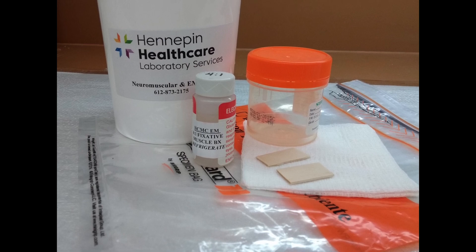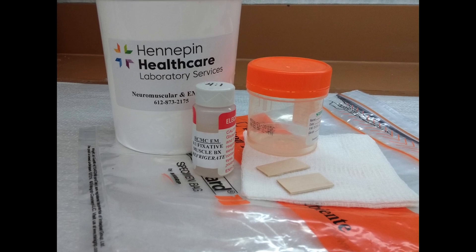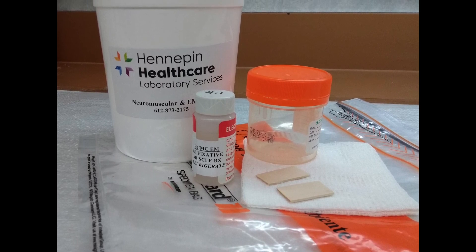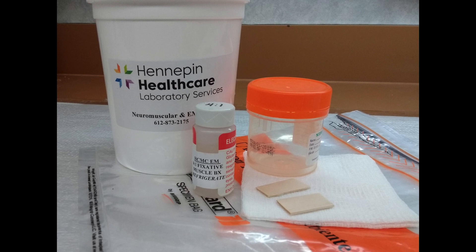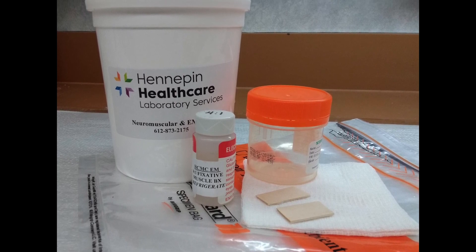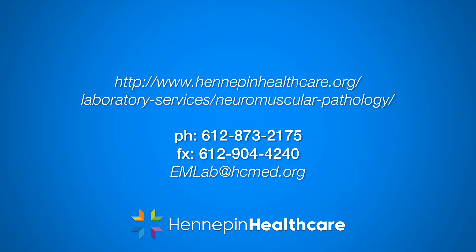Our lab is happy to supply fixative and kits for packing muscle and nerve biopsies. Please contact our lab when the biopsy is initially scheduled so we can make sure you have everything you need. This also allows us to ensure we have adequate staffing ready on the day and time of the biopsy to snap freeze and process the tissue as soon as possible to minimize the risk of freezing artifact or degradation. Feel free to contact our lab with any questions, and thank you for helping us get the most clinical information out of every biopsy.